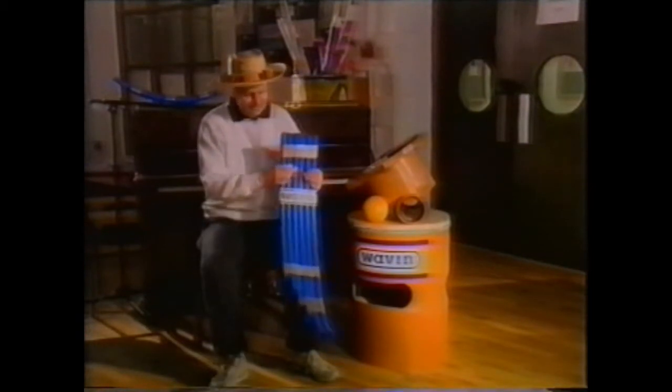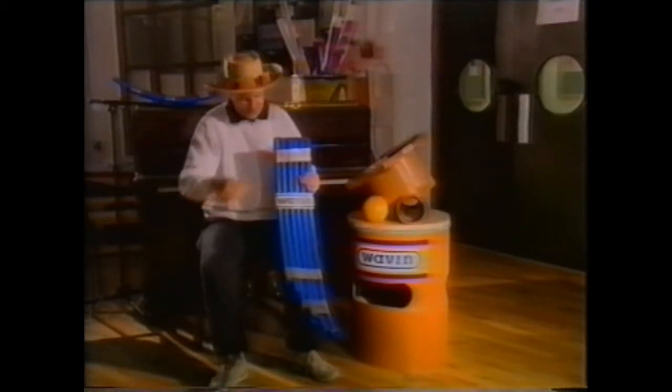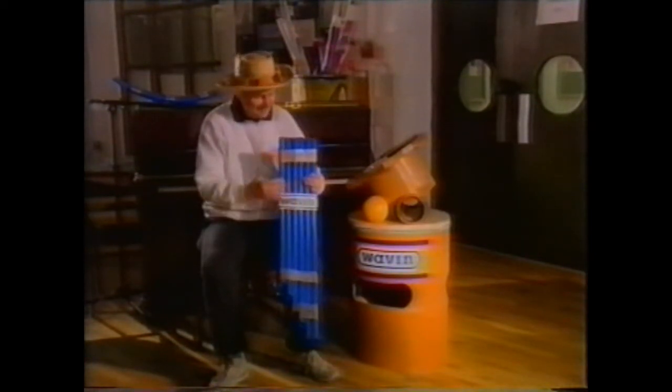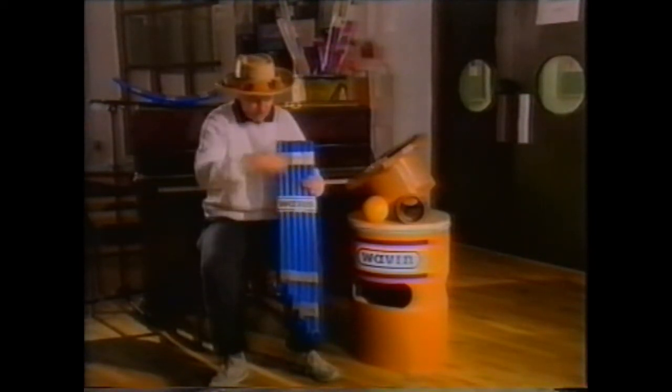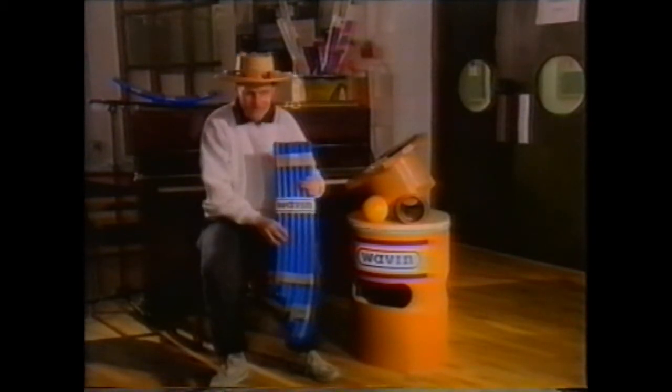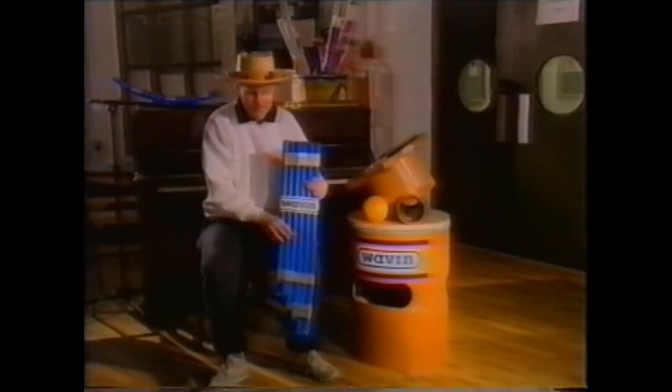And finally, to cap the whole trio of instruments I have in front of me here, all made of Wavin pipes, I have the very large bent central heating Wavin pan pipes, the sort you'd find 11,000 feet high up in the South American Andes.